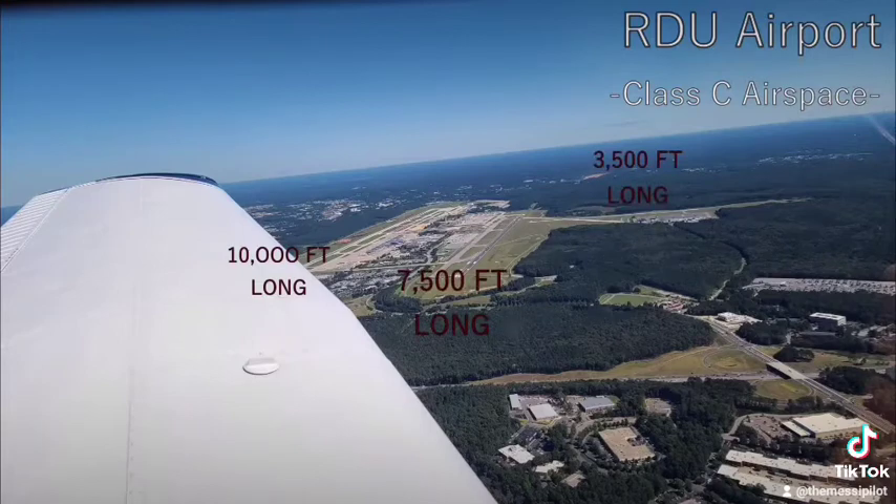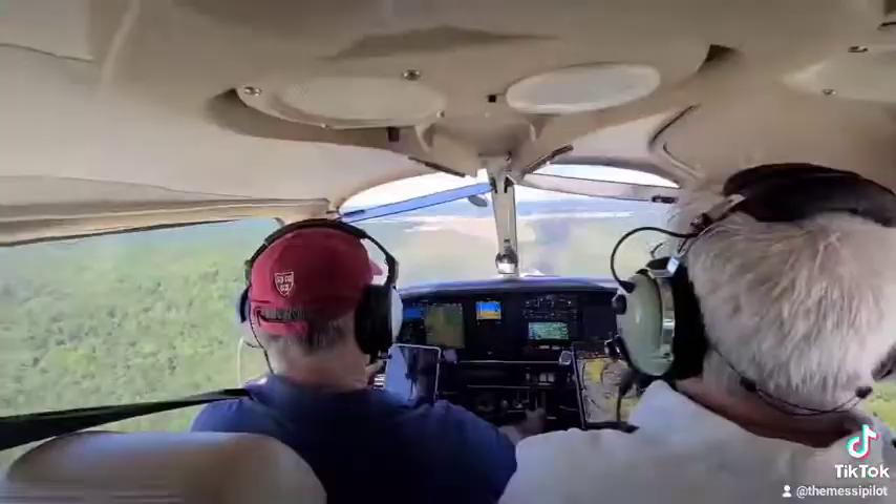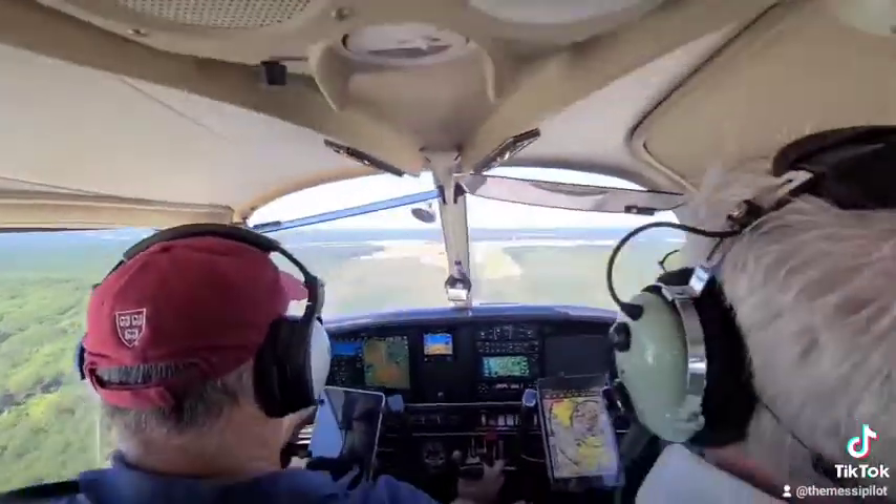Choose which runway you like — here we have three. Turn base leg to final and bring her down slow and smooth. Don't forget the crosswind component.